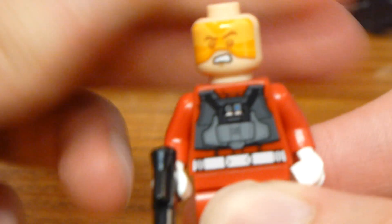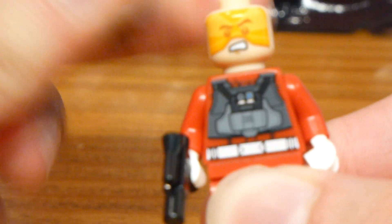I like that you can use it either way, and the eyebrows do match up pretty well.